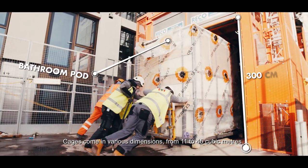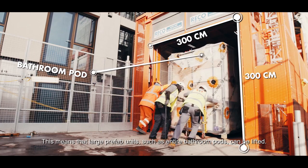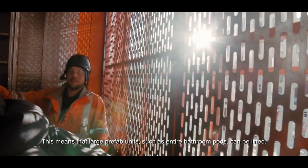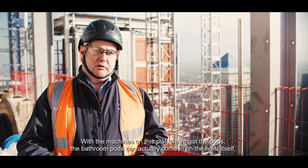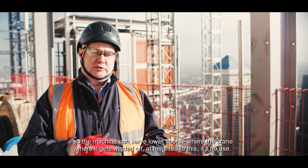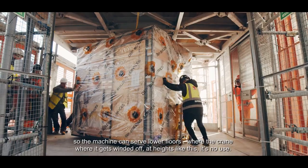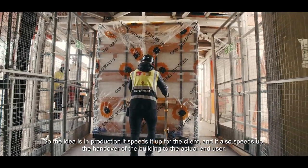Cages come in various dimensions, from 11 to 45 cubic metres, meaning that large prefab units such as entire bathroom pods can be lifted. The machines on this plot can bring bathroom pods in on the hoist itself. The machine can serve lower floors where the crane, when it gets winded off at heights like this, is of no use. In production, it speeds things up for the client, allowing handover of the building to the end user sooner.